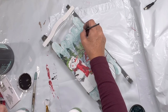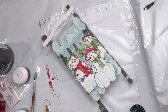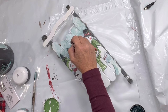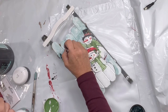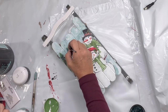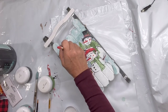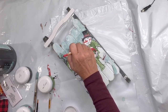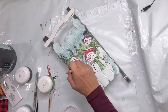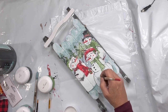Then I'm going to go in with some Joshua tree to fill in his hat a little bit more at the top, add some ruffles to the bottom of his scarf with Joshua tree, fill in some of the pines again with a little bit more Joshua tree, and add some white into the trees.